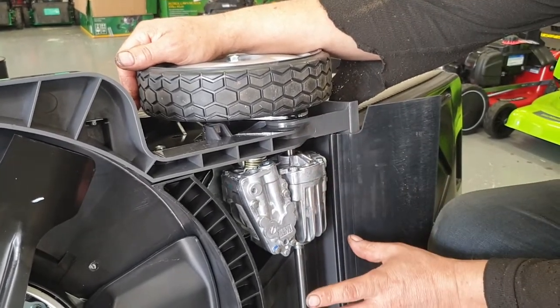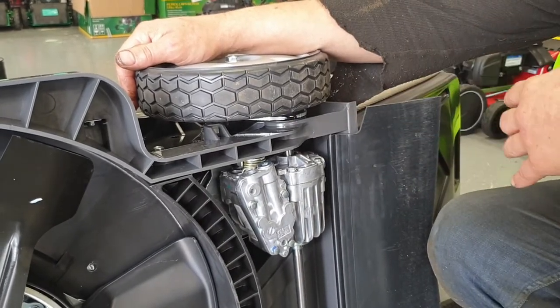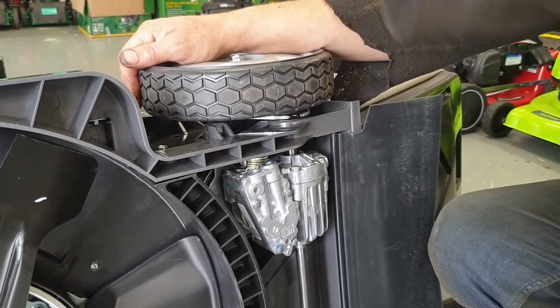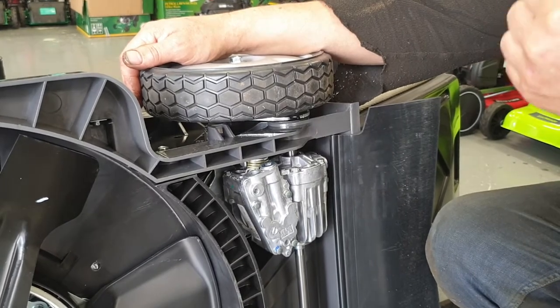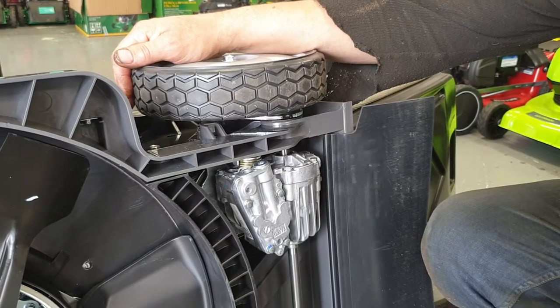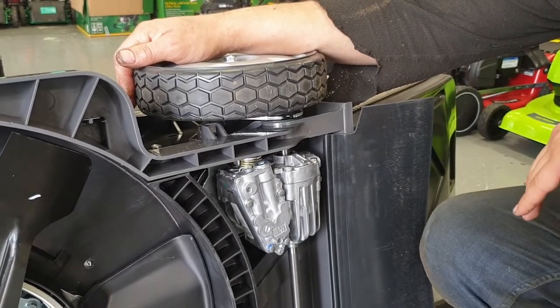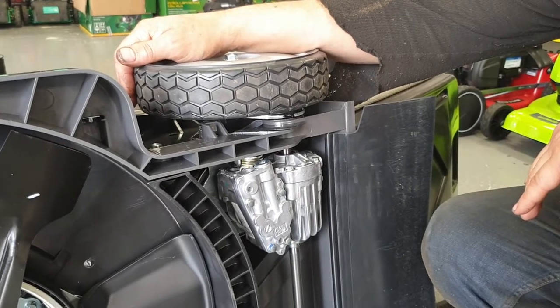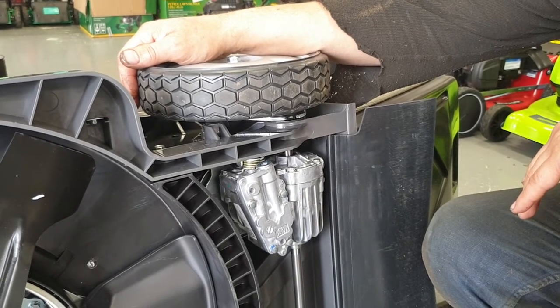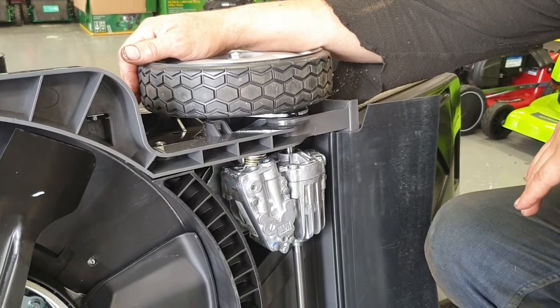So how do you know that it needs refilling? You will slow down — as in the machine is not as reactive? Yeah, it won't travel anywhere near as fast as it used to. So it's really about being aware of your machine and what it's doing and how it's operating. With the speed setting in the same position, the machine just starts to slow down because it hasn't got enough oil in there to actually drive it.